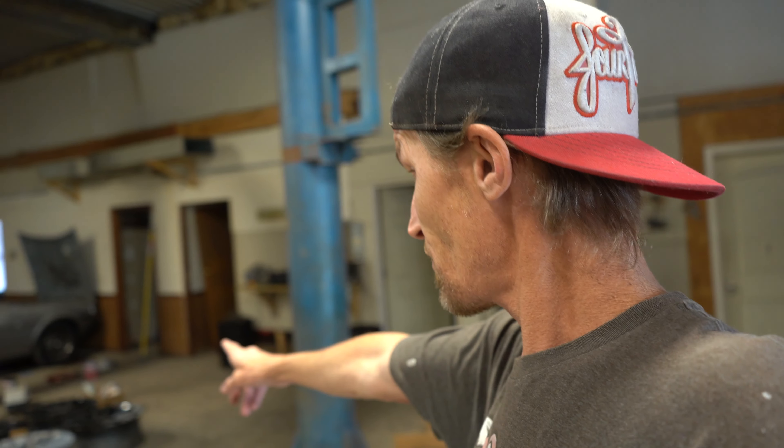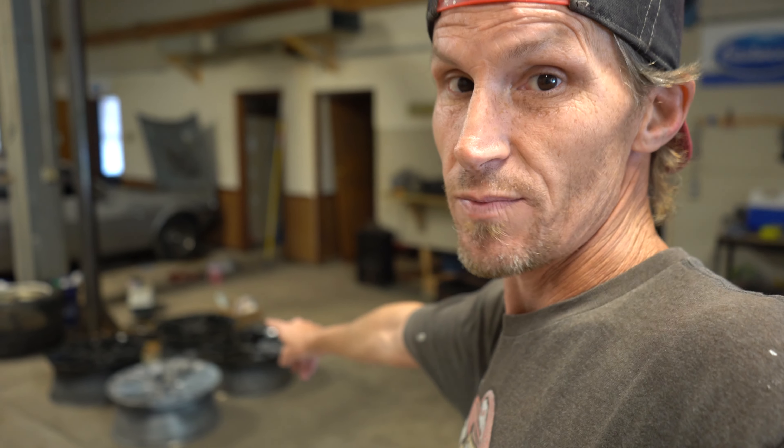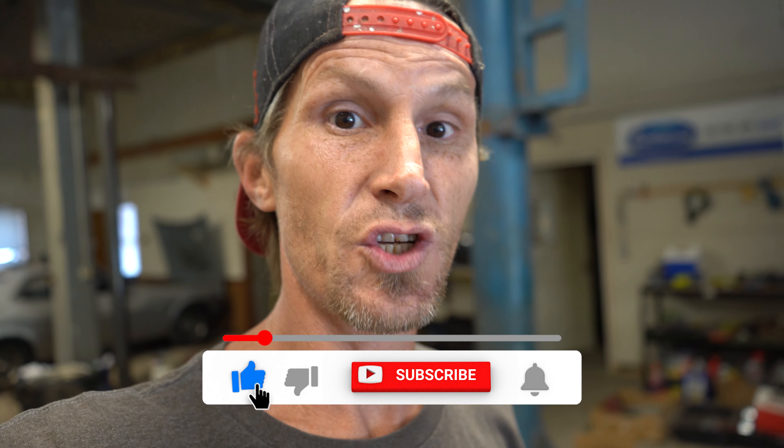We're gonna start working on them today, stripping them down. We also have another set of 22s that are going to be wrinkle black. Not all of these are going to be in this video, so make sure you are subscribed to the channel.